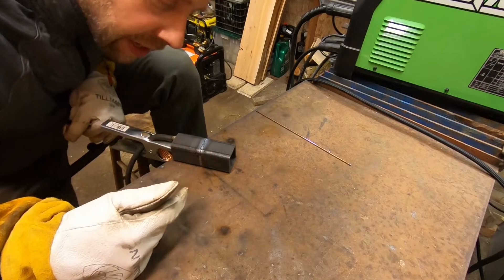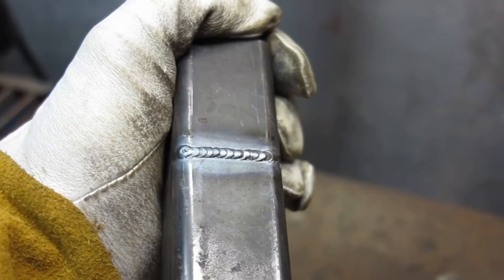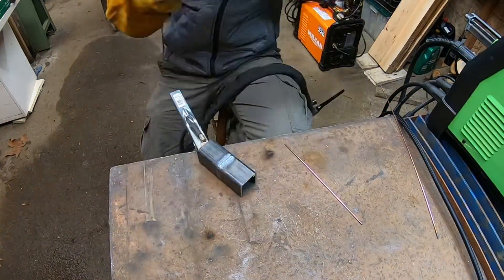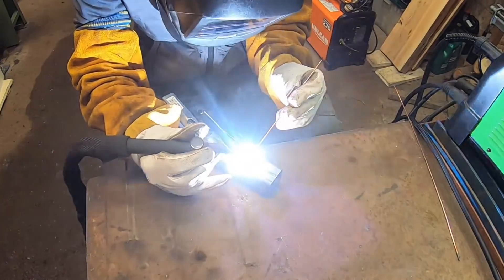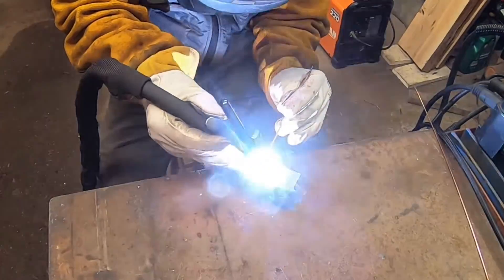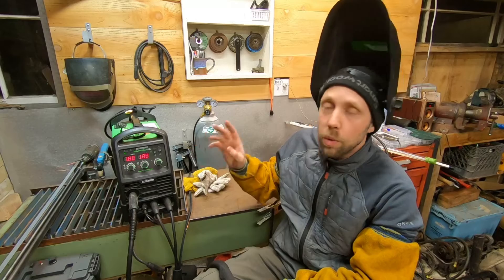I'll bring you guys in so you can check out the weld. There's that weld — the little machine works pretty good. Now we got the Titanium plugged into 240 volts, and at this setting it will go up to 200 amps.